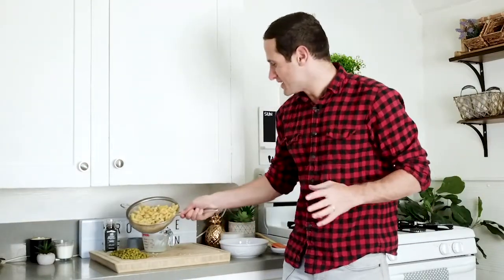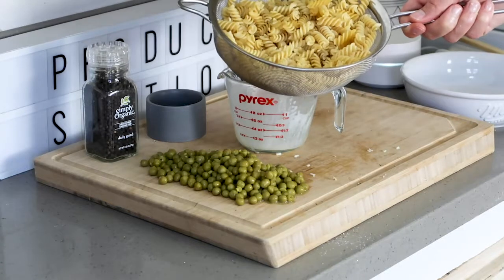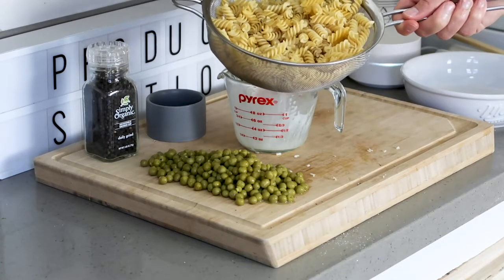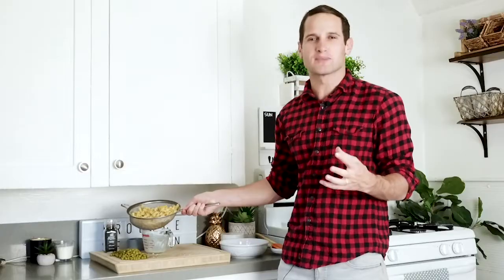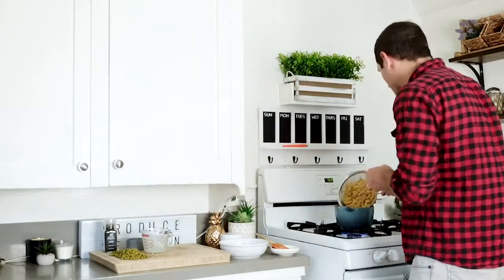Now we're going to take our gluten-free pasta. This is a brown rice and quinoa pasta, nice and fluffy and delicious, and we're going to add this in with our creamy cheese sauce. We want this pasta, which was pre-cooked about five to ten minutes until soft and tender, to soak up all of that cheese sauce and roasted garlic flavor.